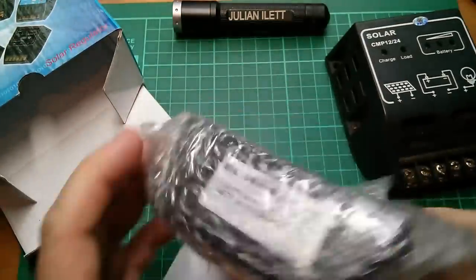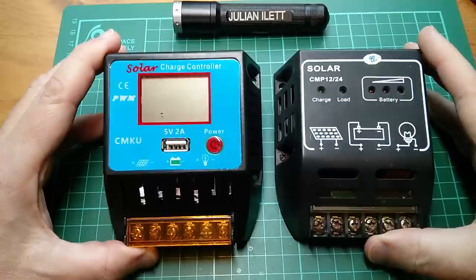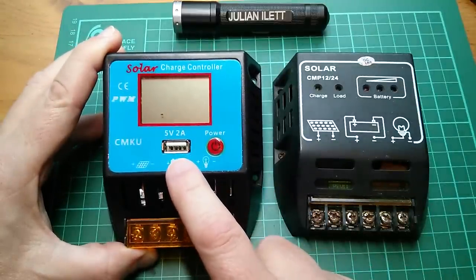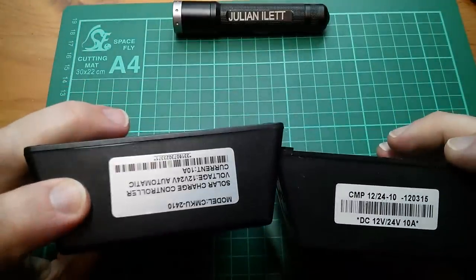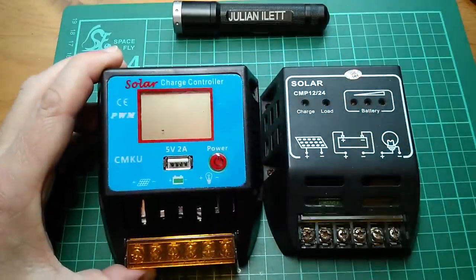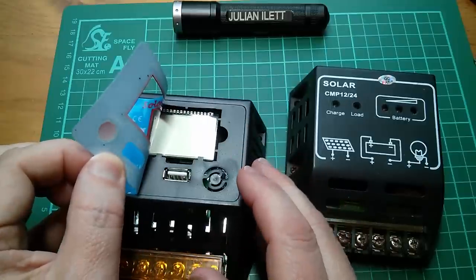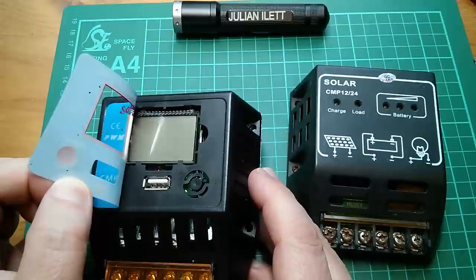Let's compare — is it the same form factor? Yes, identical size case. There are a couple of additions: this one's got a power switch — not sure why you'd want that — and the rather pointless 5 volt 2 amp USB connector. The main difference of course is the LCD. There's a bit of muck in there causing static on the display — let's see if that peels off to clean it. It does peel off, and yes, just bits of plastic from manufacturing.